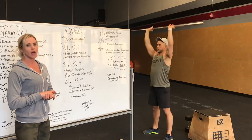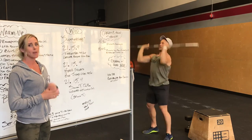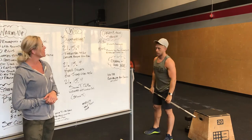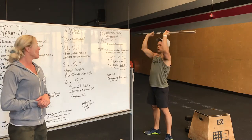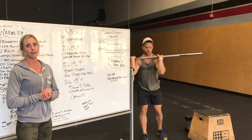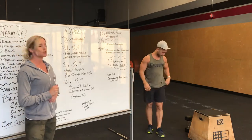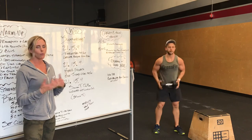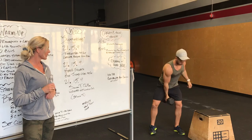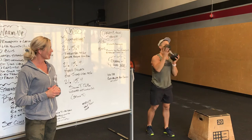After that 21-15-9, shoulder to overhead. So cleaning that bar back to your shoulders, most likely doing push press or push jerk. Dip, drive. If you want to do some jerks as they start getting heavy — dip, drive — catch underneath that bar and stand up. So 21 of those, followed by weighted alternate lunges. He can put the weight on his back or front rack and you're doing 21 total lunges, driving through that front heel. If you do have a dumbbell, you're going to do shoulder to overhead with that dumbbell — either two hands or single arm depending on the weight — and then weighted alternate lunges however that looks.